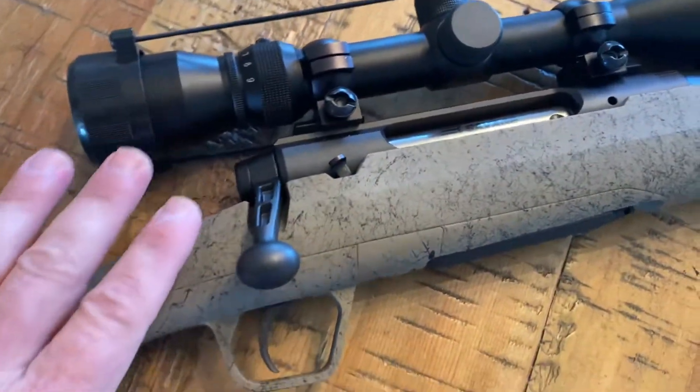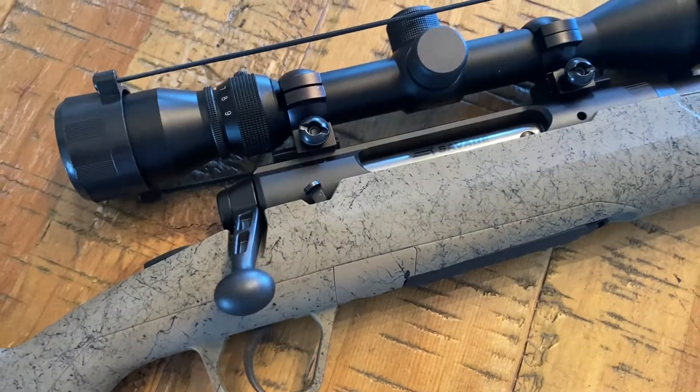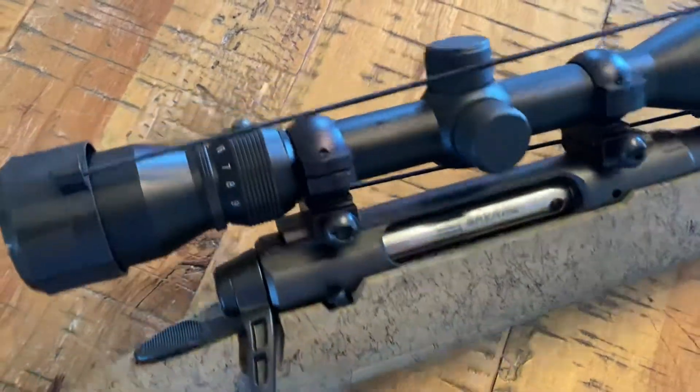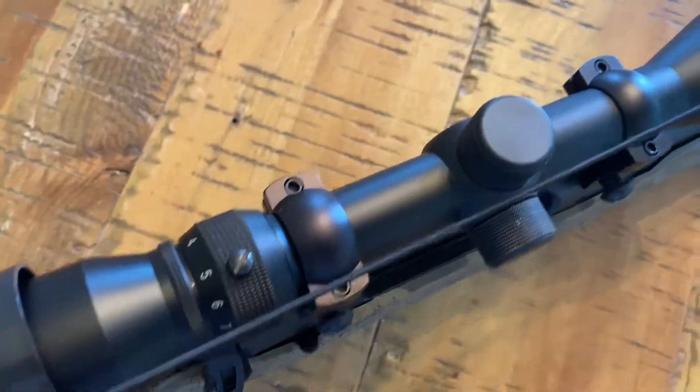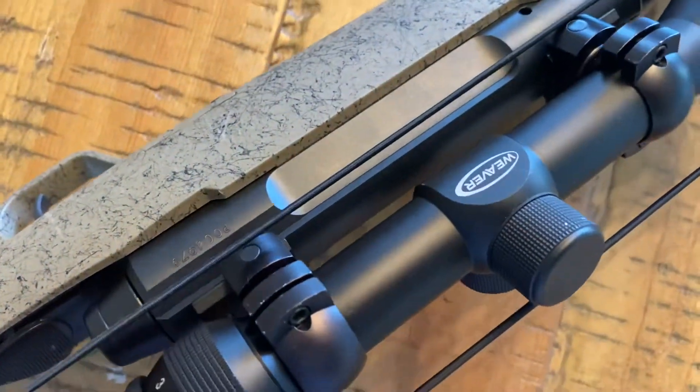This one did come with a scope — it's a Weaver scope, Weaver mounts. It's a 3x9x40. It's quite honestly very entry level. I'm going to replace it with something better, but it does come with it.